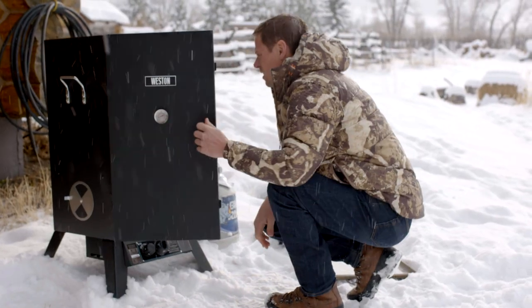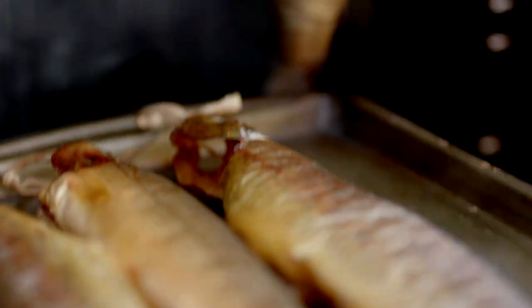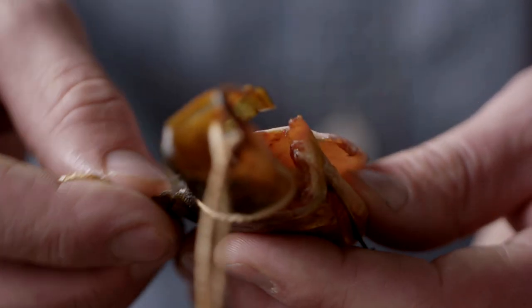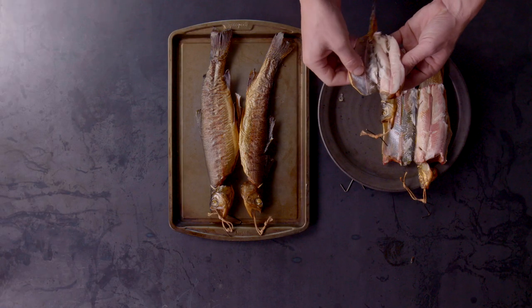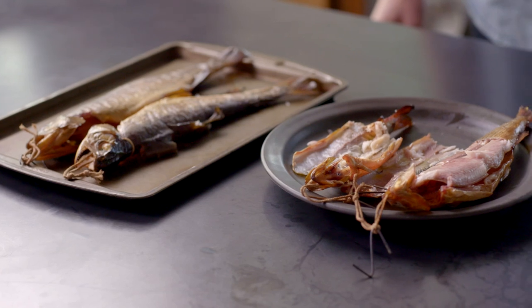Start checking the trout after about two hours, though it may take as long as three or four hours. They're done when you can peel the meat easily away from the bones. Eat them as is, or add the meat into cream cheese, or make a more elaborate smoked trout dip.